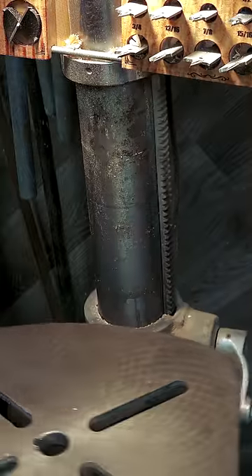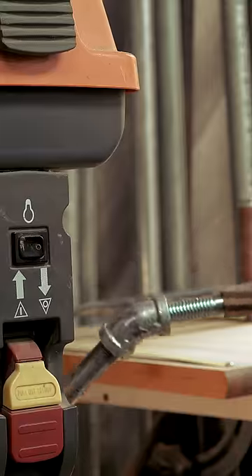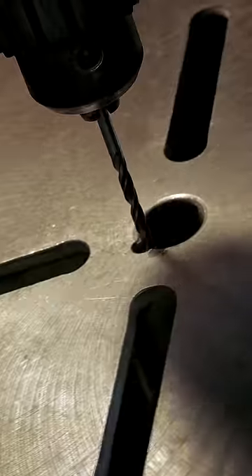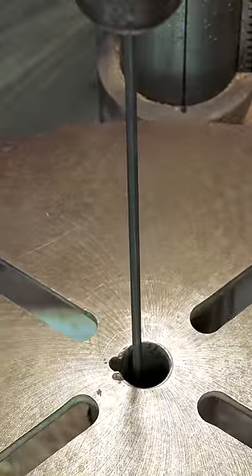This movement is possible due to the play in the column that holds the rack and pinion that the table travels on. Normally, to keep myself safe from drilling into the table, I crank the spindle down and make sure that I clear the hole. Today, we're going to make it so that we can check that our table is lined up correctly without needing to bring the spindle down.